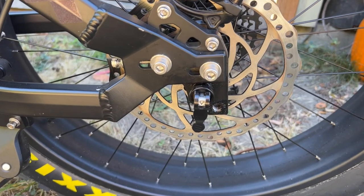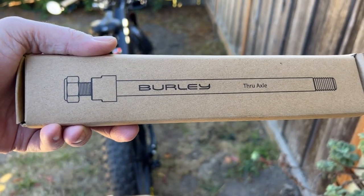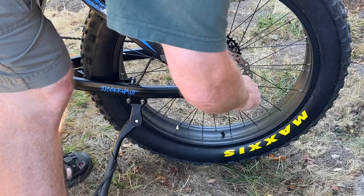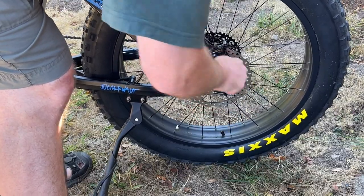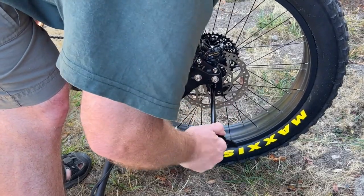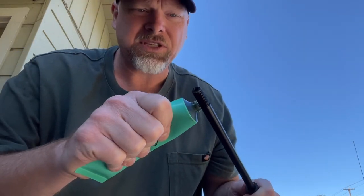This is the standard 12-millimeter through axle that comes on the Beast, and this is the Burley through axle — a 12-millimeter through axle for the Burley trailer hitch. The first thing will be to remove the through axle, which is really quite simple. Now because of the length difference with the Burley axle, we have to install this little spacer right here.